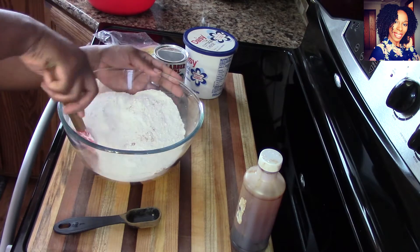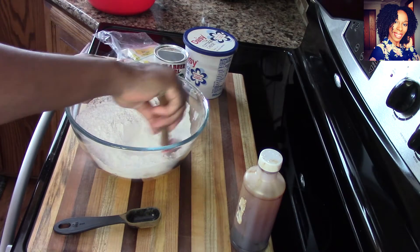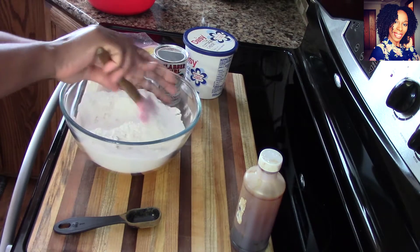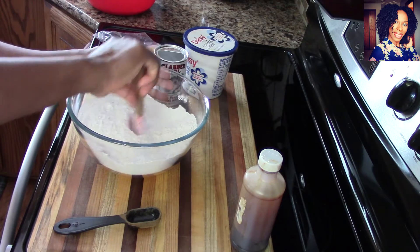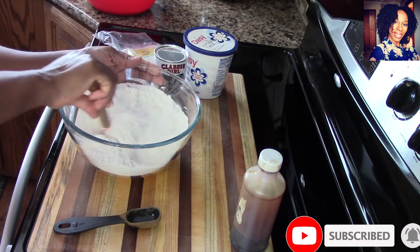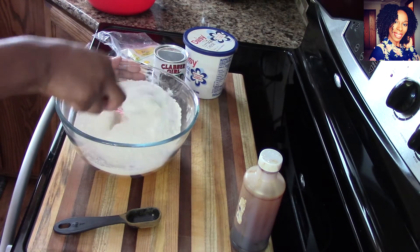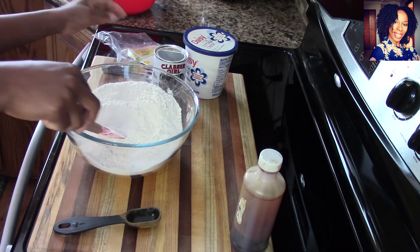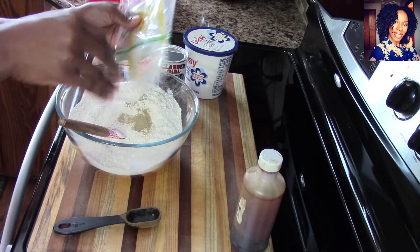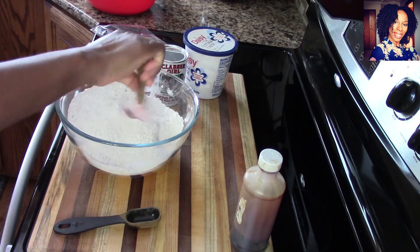Hopefully you guys saw the video where we unboxed the YouTube play button — thank you so much, we are so grateful. If you are new to the channel, welcome! Don't forget to subscribe and hit that notification bell so you can get notified every time we upload. Summer recipes are coming — you do not want to miss out. Just mix everything together. I like to smell it to make sure I can smell that cardamom.